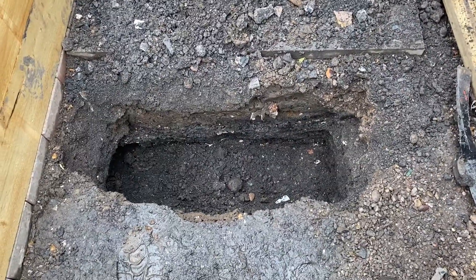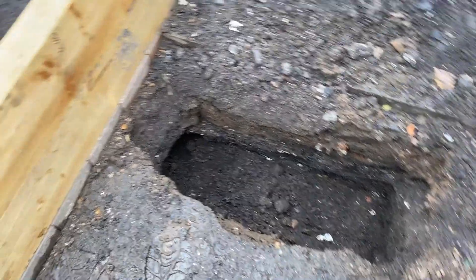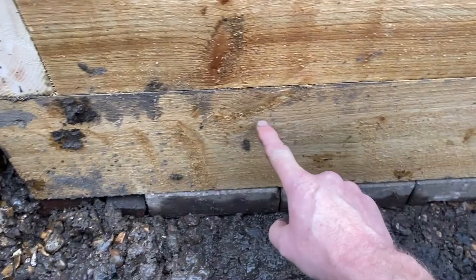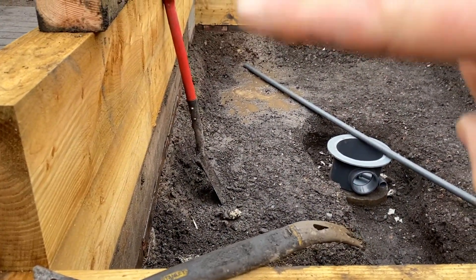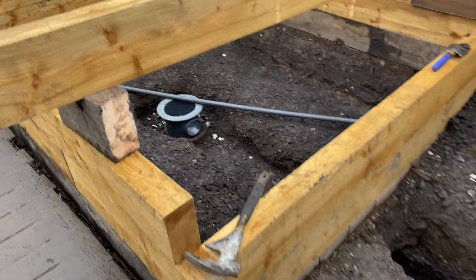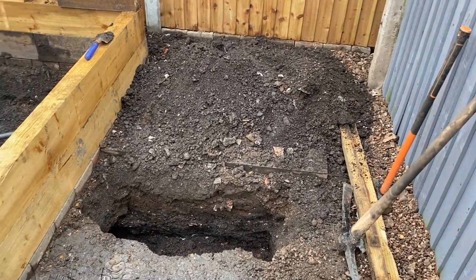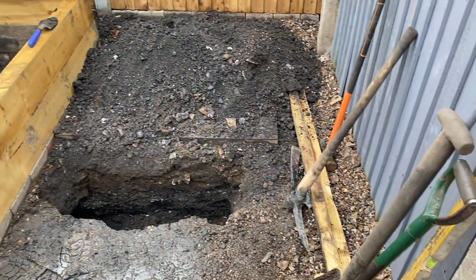I've dug the hole — that's deep enough and wide enough — and I'm going to put the returns in. I'm going to put a return there and a return on the fourth one. So that's the size of the pond altogether, if this helps. If it doesn't, I'm going to get back in touch with my supplier.